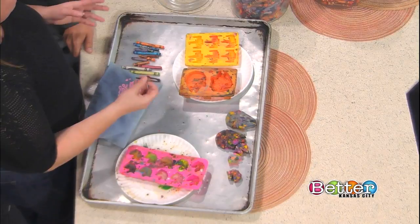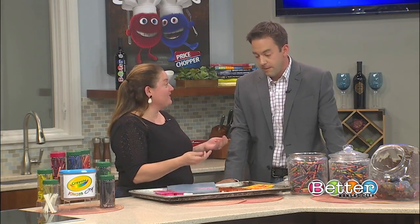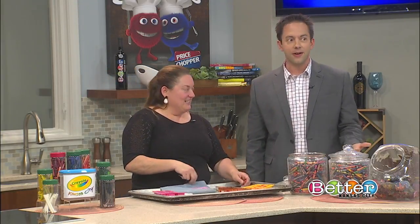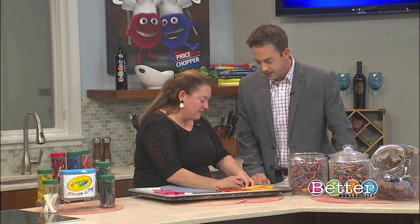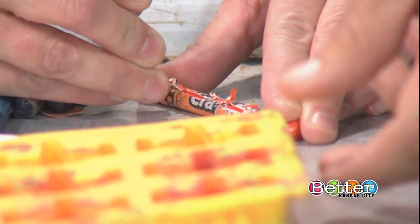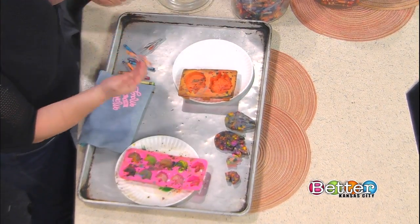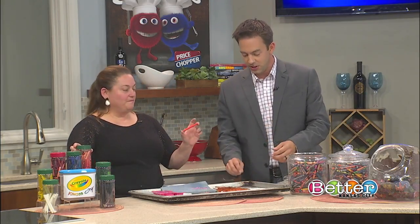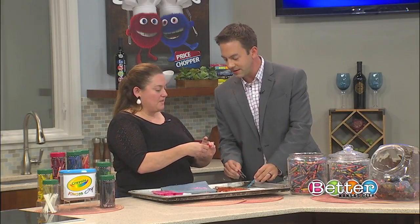My daughter - the first step is to take the wrapping off, which I don't find fun at all, but my seven-year-old daughter Emma loves to do it anyway. We yell at her constantly, 'Don't do that on the floor!' So this is the perfect time for her to do it. I found that doing a little slit on the side with tweezers makes it very easy. She just took the tweezers, went right down the center of it, and then it came apart real easy.